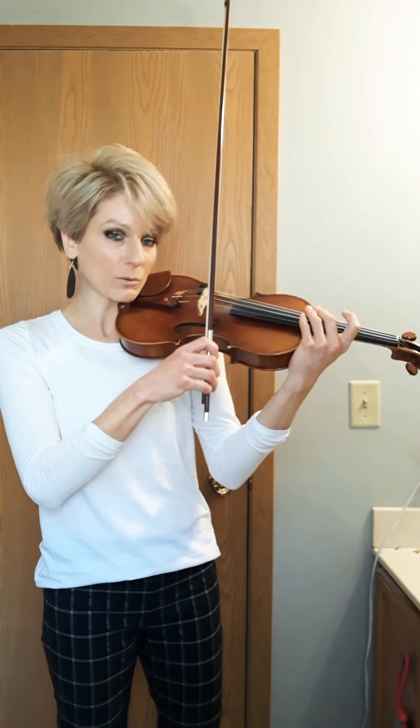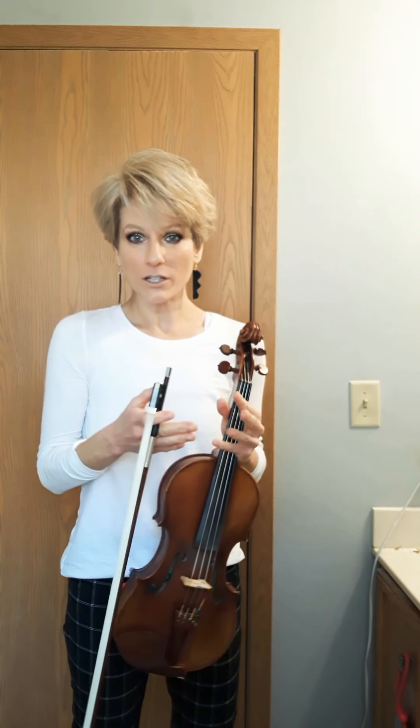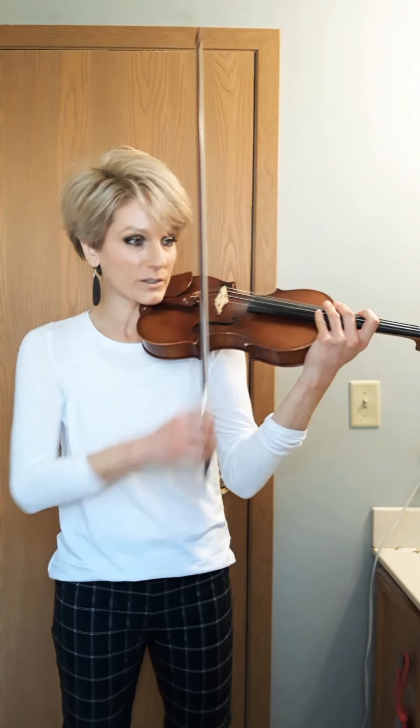We're back down near the frog, so we're going to take a down bow for this next part. If you practice it in chunks like that as you need to learn this new part, maybe work on that a little harder this week or whenever — just remember to always start down bow for this part.